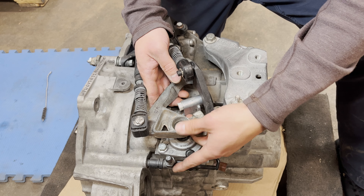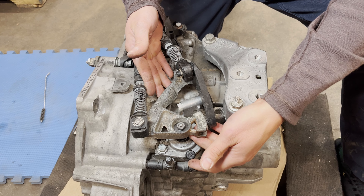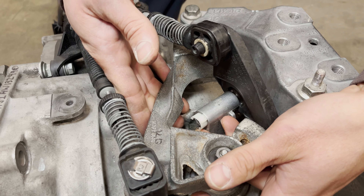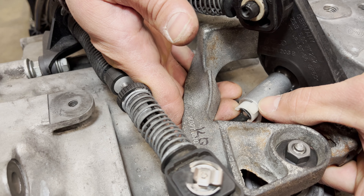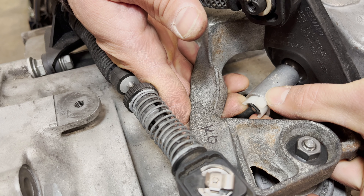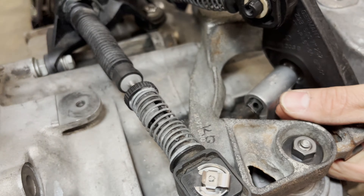I'm going to show you how to remove the stock shifter from your six-speed MQ350 transmission. The first step is to get this bell crank to slide towards the mount. You won't have the access I do because there's a car in the way, but you'll probably have to do this with a pick. Basically, you want to spread both sides of this c-clip so it lifts up, and you can set that aside.